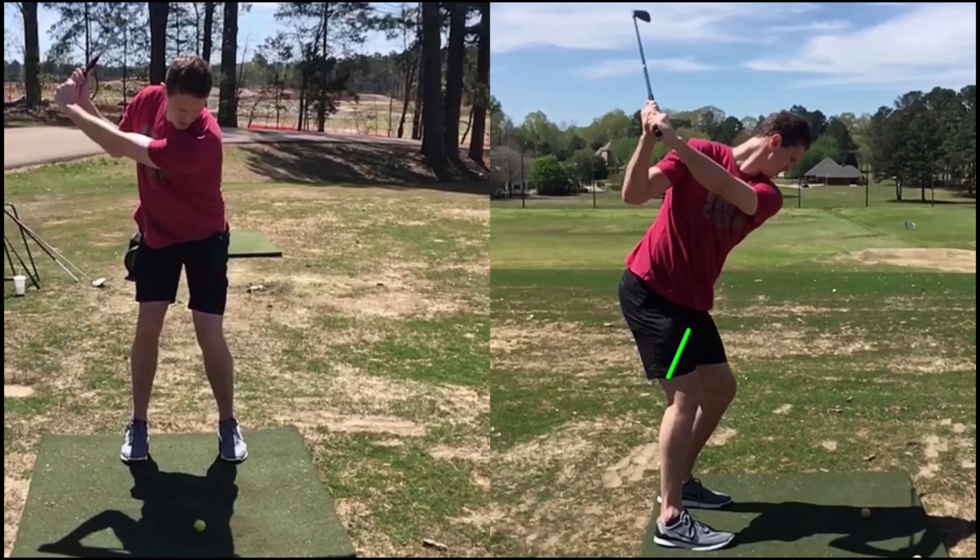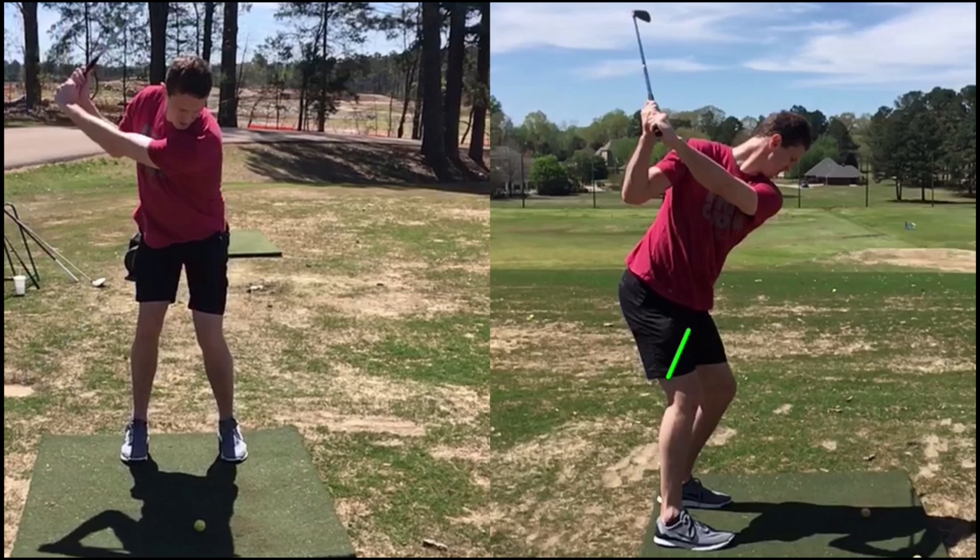If we take a look, he's pretty much almost at the top of his backswing now. There's not much rotation there, so he's really not taking advantage of his size at all. The contact wasn't very consistent on the way down, and the distance really wasn't what it could be.